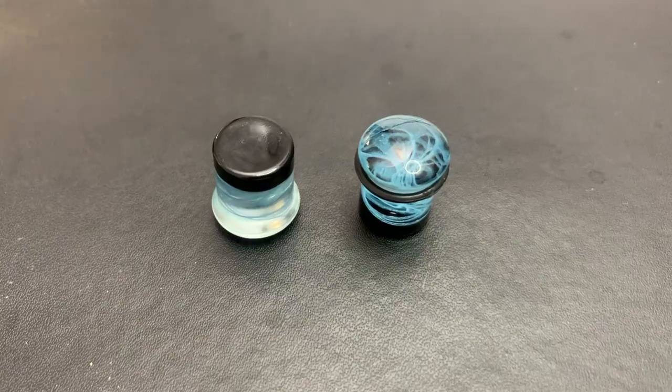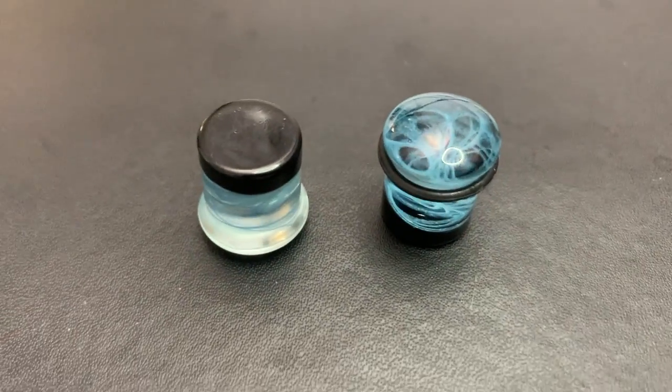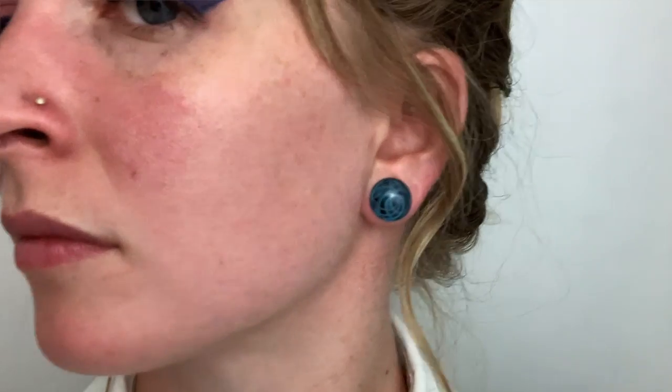Last but not least is this pair of glass plugs, which were pretty important in my last stretching video. These were in between 12 and 13 millimeters and I used them to dead stretch my way up to 13 millimeters. Unlike the other glass plugs, these have a flat end rather than a rounded end, so I'd be less likely to use them for dead stretching a larger size increase — but since it was about half a millimeter, it worked out perfectly. The back part has a little bit of black glass on it, which makes the blue swirl really pop. Anything with a blue tint I really like.